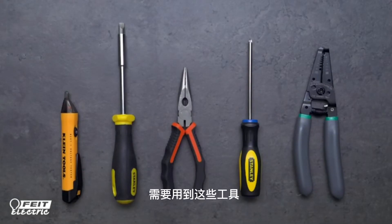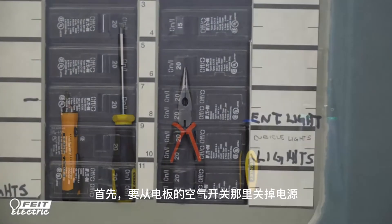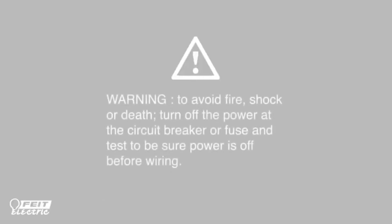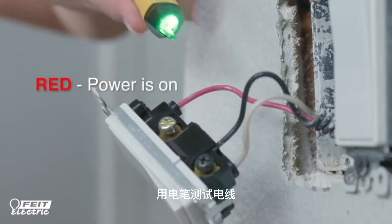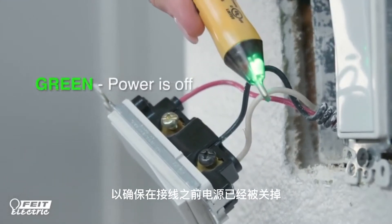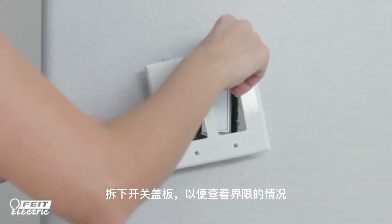You should also have tools on hand to help with the installation process. First, be sure to turn the power off at the circuit breaker or fuse. Use a voltage meter reader to test to be sure that the power is completely off before wiring your dimmer. Take off the wall plate over your existing switch to identify the wiring.